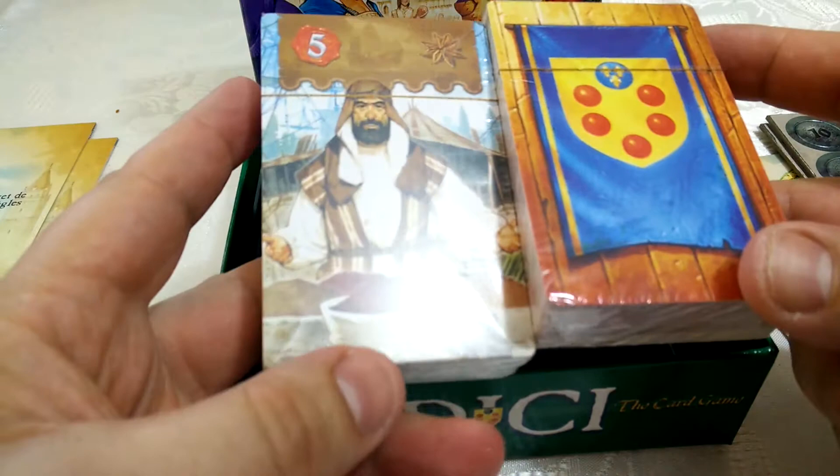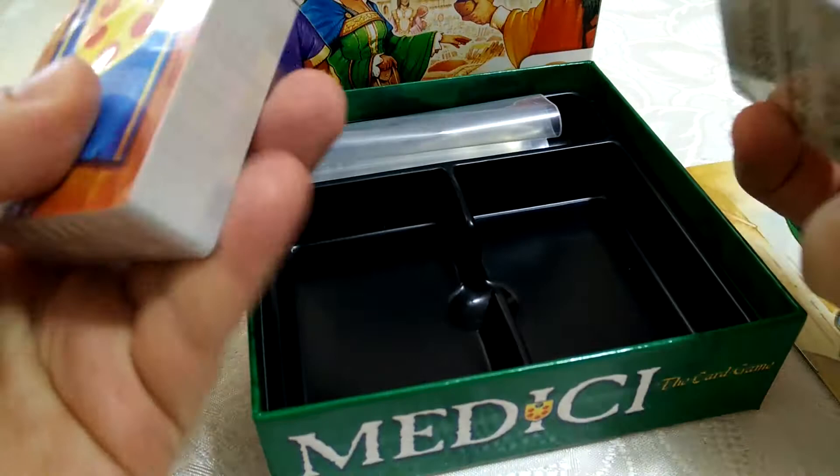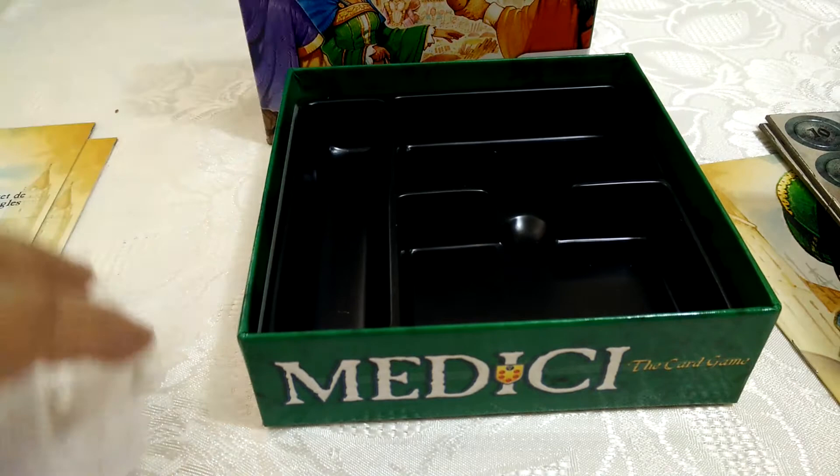Yet more game manufacturers making brilliant inserts which are fantastic, just not very suitable for sleeved cards. I'm probably going to have to ditch the insert to sleeve these cards — I am a sleeving fan, as you've probably come to realise. Nice little touch of a baggie, and this money pocket here looks great. I can see all the money stacking up there nicely.